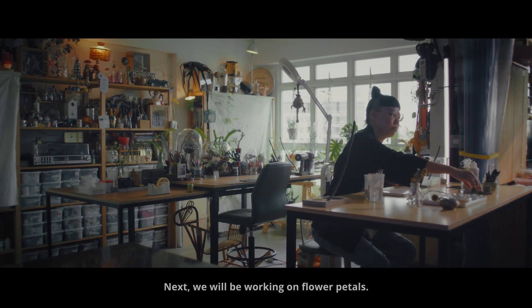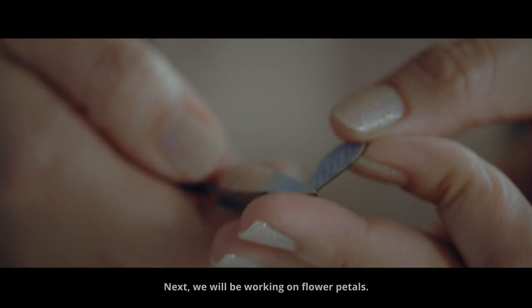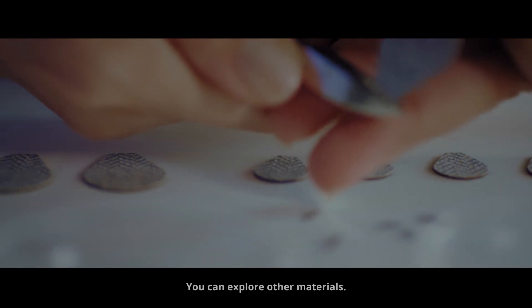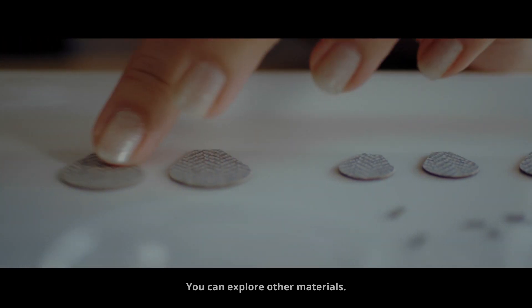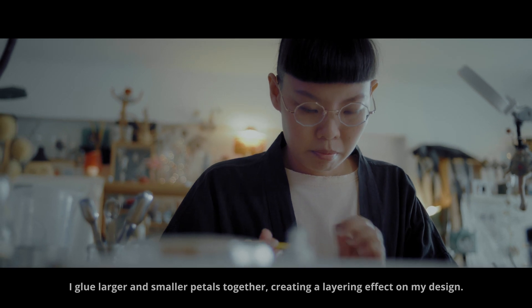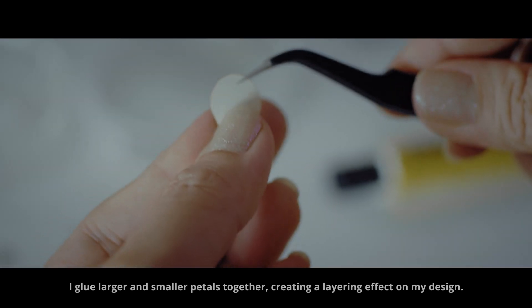Next, we will be working on flower petals. I got someone to help me laser cut laminate sheets — you can explore other materials. I glue larger and smaller petals together, creating a layering effect on my design.